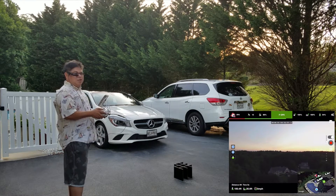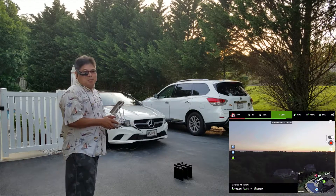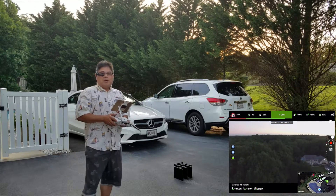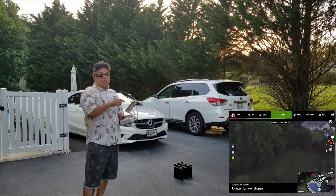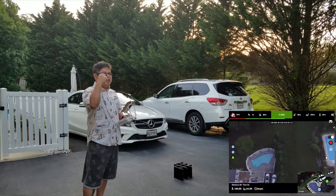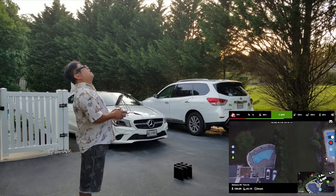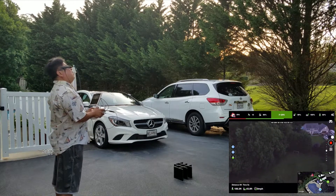I can actually see all the telemetry — it looks great. I like it because I can still keep an eye on my drone at the same time as seeing what the camera is seeing, which is a plus. Typically I have to look down at a big screen, but I don't have to do that anymore — I just look in here. Let's take it up a little bit. I'm looking at the viewfinder right now as I'm flying.